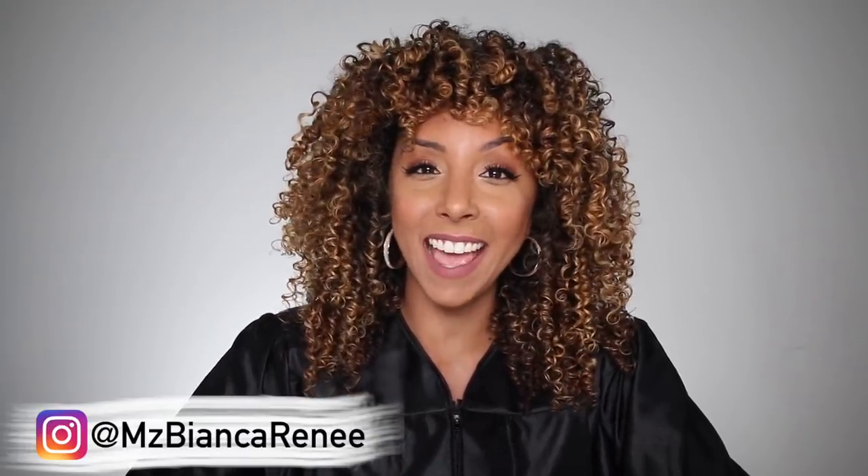Hey curl friends, I'm Bianca Renee and you're watching Bianca Renee Today. Today we're gonna be talking about graduation curly hairstyles because it's coming up.